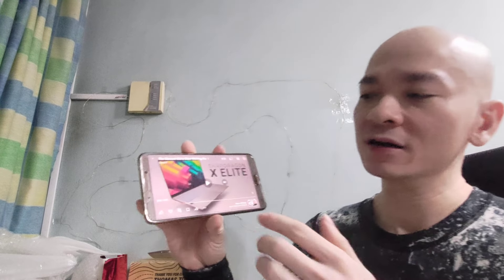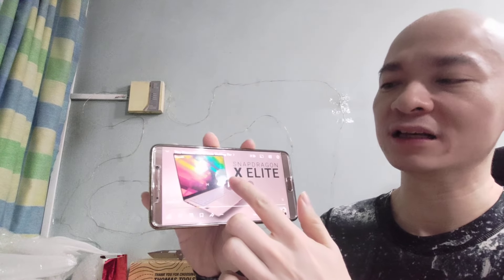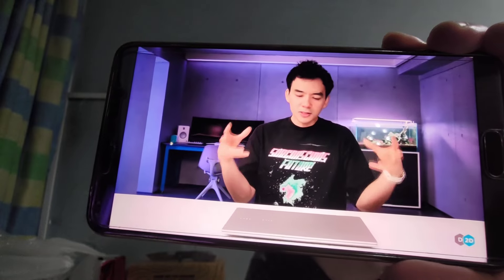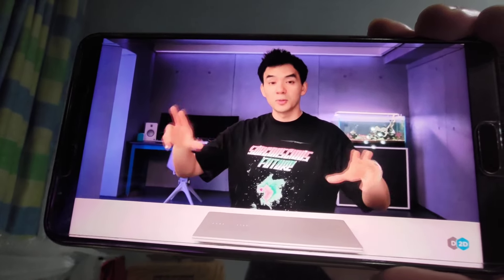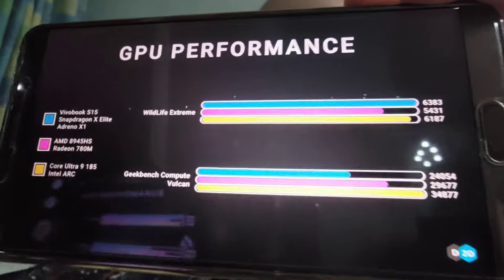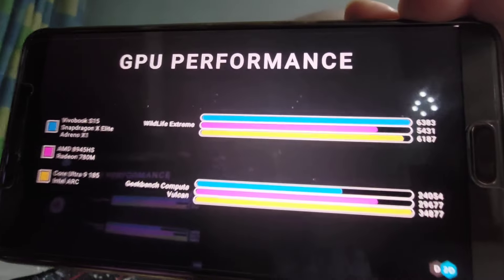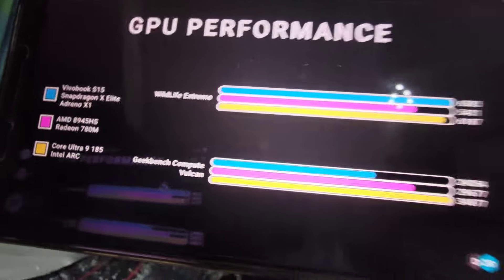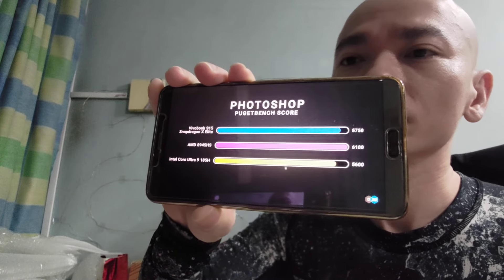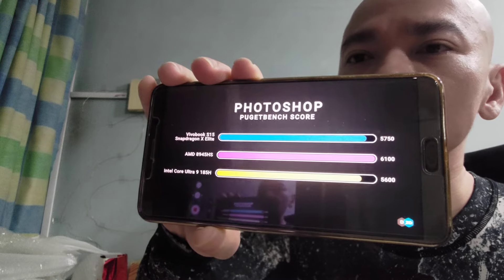Let's talk about the VivoBook S15, which is probably one of the first that's going to be available everywhere. This is from Dave2D's review. He says you can just tell there's a much stronger push to this new ARM ecosystem than there ever has been for Windows. In terms of graphics, the raw GPU capabilities are decent depending on the benchmark. At the time of shooting, there aren't many native ARM apps leaning on the GPU. Photoshop from Adobe has been updated to natively run on ARM and performance is on par with x86 chips.